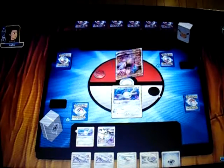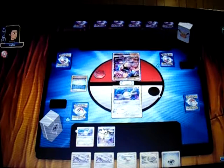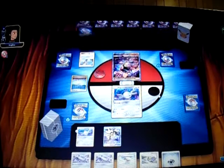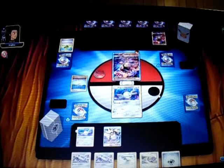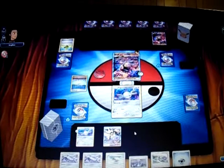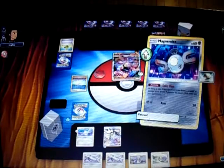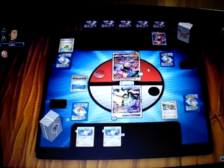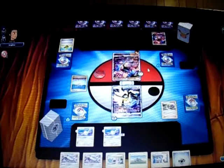He starts with Buzzwole, of course. He plays Parallel City — so I'll have up to three Pokemon on my bench. He plays a first-turn Lillie to draw until he has three cards, draws another Buzzwole, plays a Max Elixir that misses, and attaches a Strong Energy to Buzzwole for 20 more damage output, then passes. My turn: I draw a Guzma. I'll attach a Float Stone to the active Magnemite, attach a Metal Energy to Duskmane, retreat, send out Duskmane, and play N. I get the Magnezones but no Rare Candies, so I'll end my turn there.